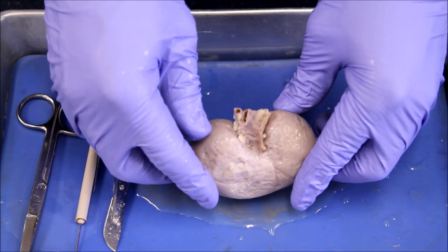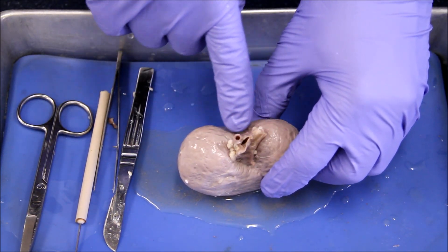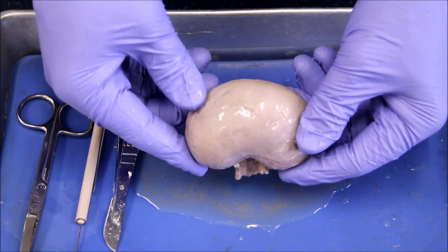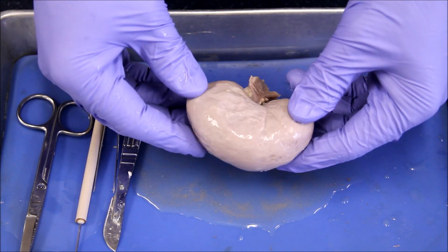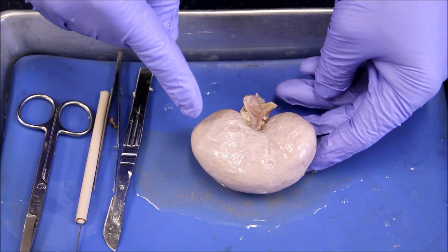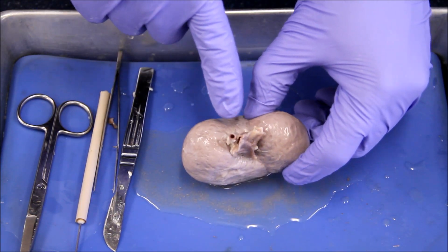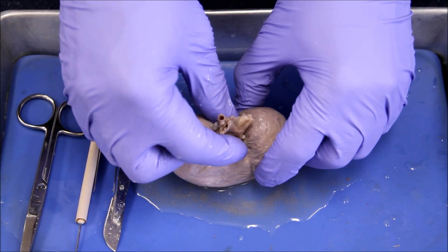Here's our kidney, and we instantly notice these vessels and tubes coming out and going into the kidney, but other than that it's a fairly uniform shape. Now you know why they call a kidney bean a kidney bean — it really does look like that. Here's our hilum, where all of our vessels are entering and exiting.